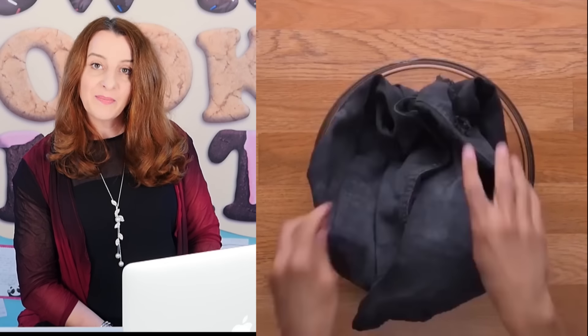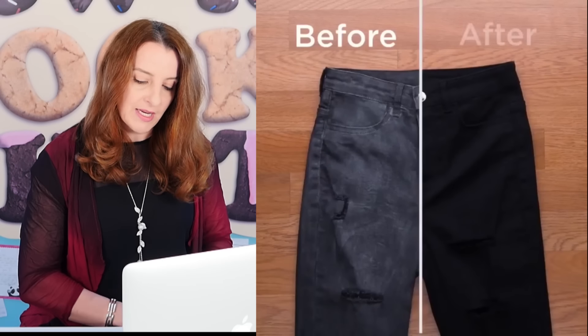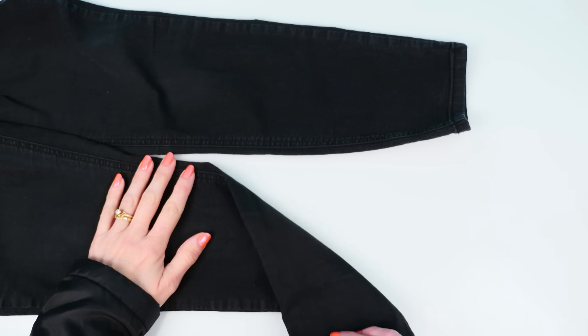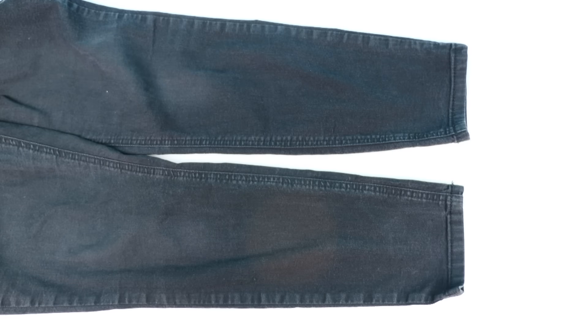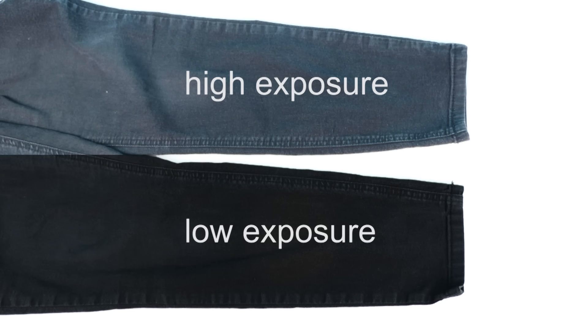Next they claim that faded black jeans plus coffee makes them really dark black like they're brand new. I soaked one leg of these jeans in coffee and left the other one plain. Can you tell which is which? Neither can I. But if you change the camera exposure you can do a convincing before-and-after shot.